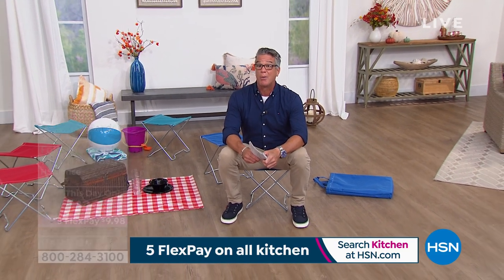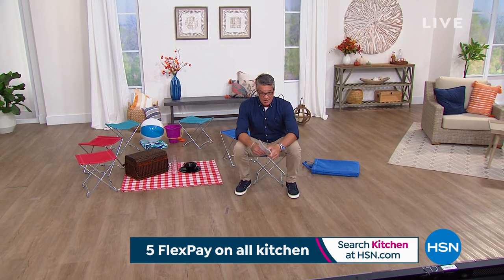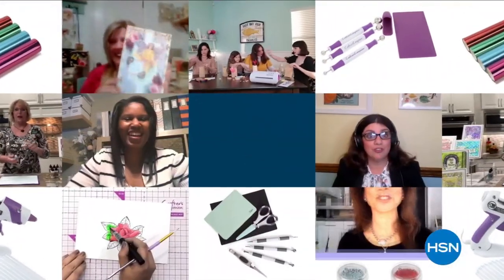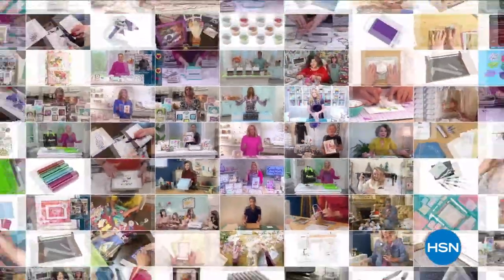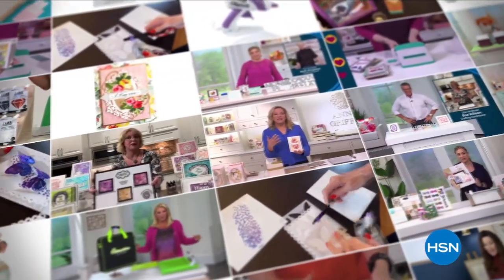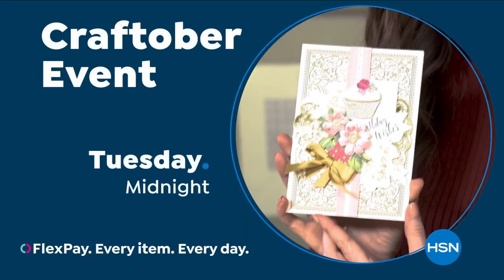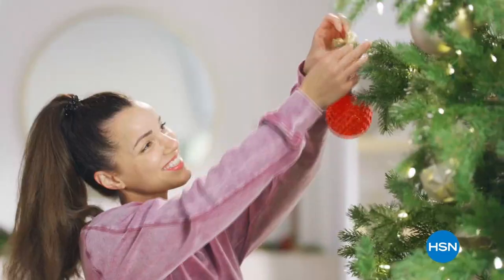We've got something called Craftober — it's back! Then we'll be back with my pick of the show. October is our first-ever Craftober here at HSN. Shop now for holiday crafting must-haves, card-making essentials, and gift ideas for all the crafters on your list.